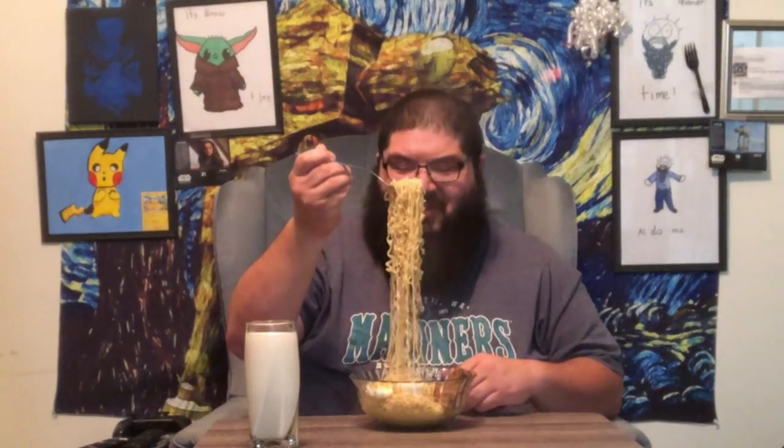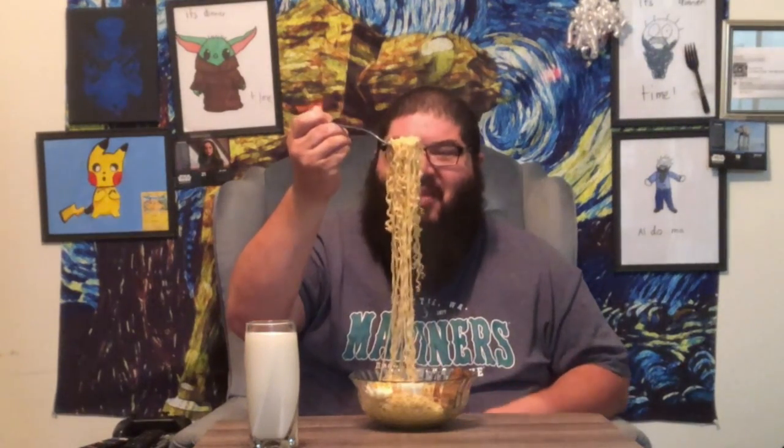I decided on going with the fork instead of chopsticks, just to save everyone the agony of watching me try to get these noodles going with the chopsticks. I can do it, but it's just not pretty.